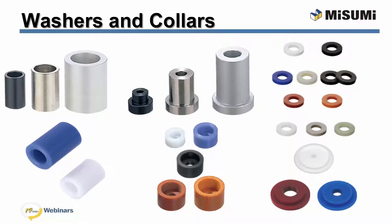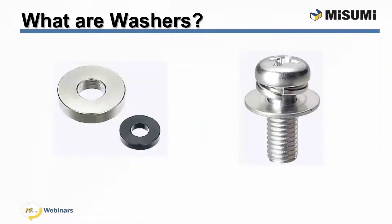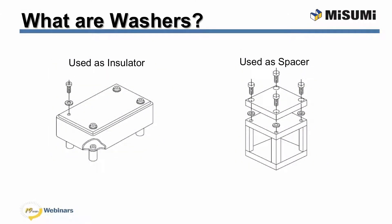Misumi has a washer collar that will fit in your next application. Before I dive into Misumi's vast selection of washers and collars, let's start with the most basic question: what are washers? Simply put, washers are discs that are used to create space between a fastener and the surface being fastened to. At Misumi, washers fall into the category of factory automation components, subgrouped with collars and fasteners since they are often used together. A washer's primary duty is to distribute the force of a fastener on the surface being fastened to; however, they are commonly used as insulators and spacers.